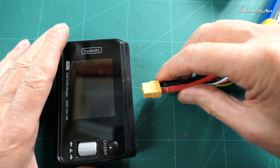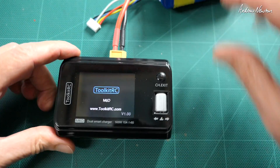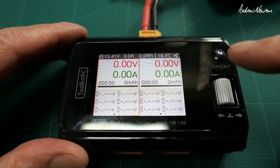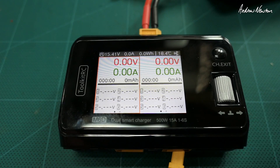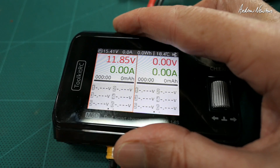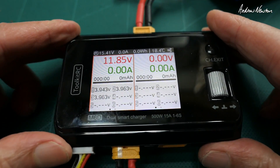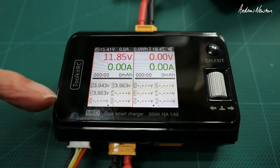Let's plug a battery in to provide some charging power. We can see the two different channels, and we can flick from channel to channel using the channel and exit button. Plugging batteries in to be charged: this is a 4S in the top and a 3S 2200 down the bottom. The screen shows voltage and individual cell voltages.